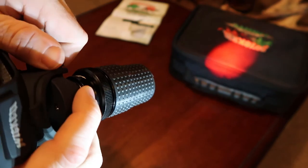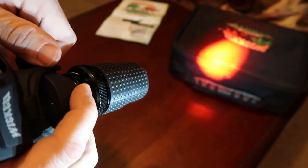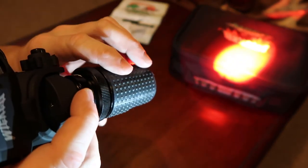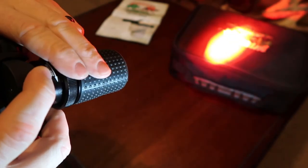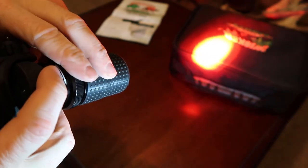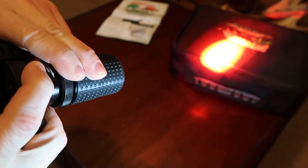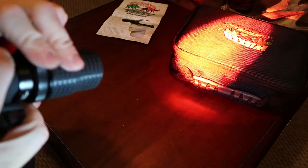You just twist this — goes to dim, keep twisting all the way to bright. And then this gets it down to a real tight focus or real tight zoom. And then you back it out and you get it into flood.